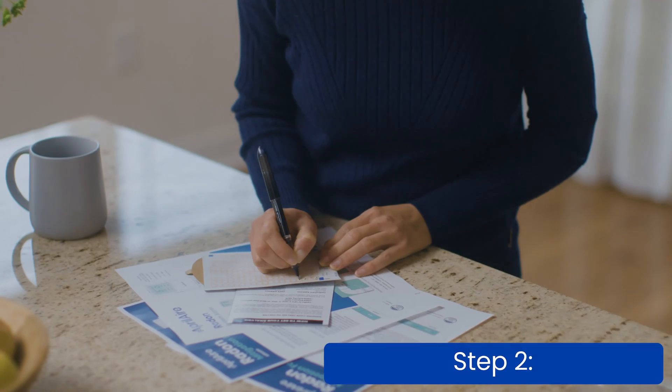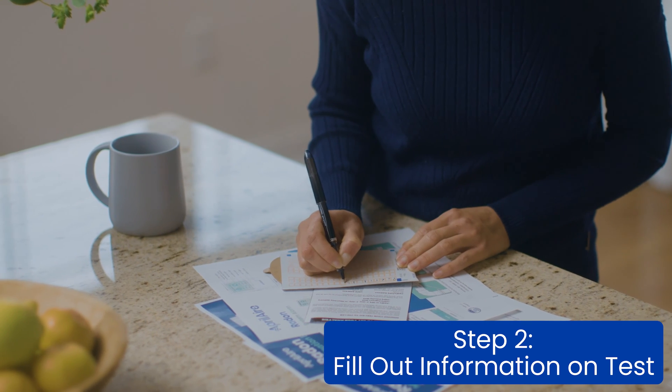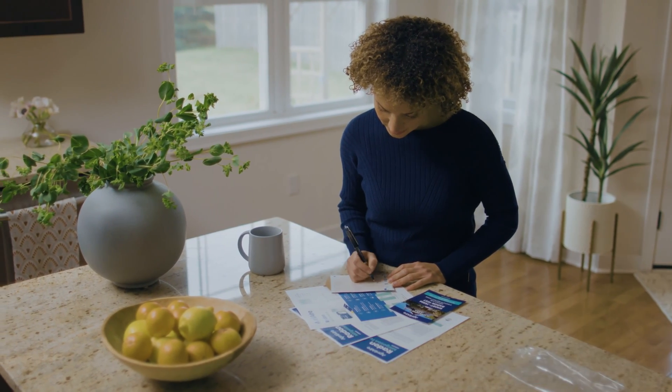Step two: fill out the basic information on the test using black or blue ink, not pencil. In addition to your name, address, and contact information, also include the starting time and date of the test.